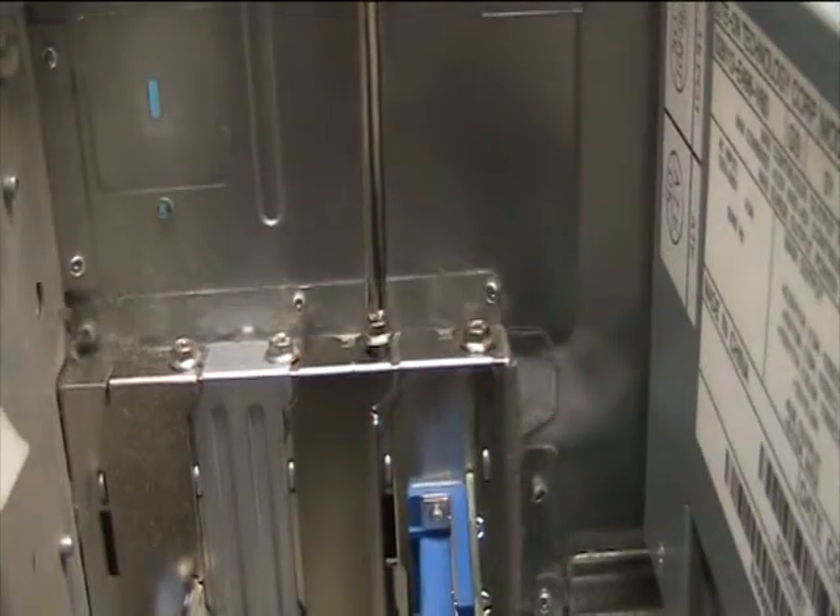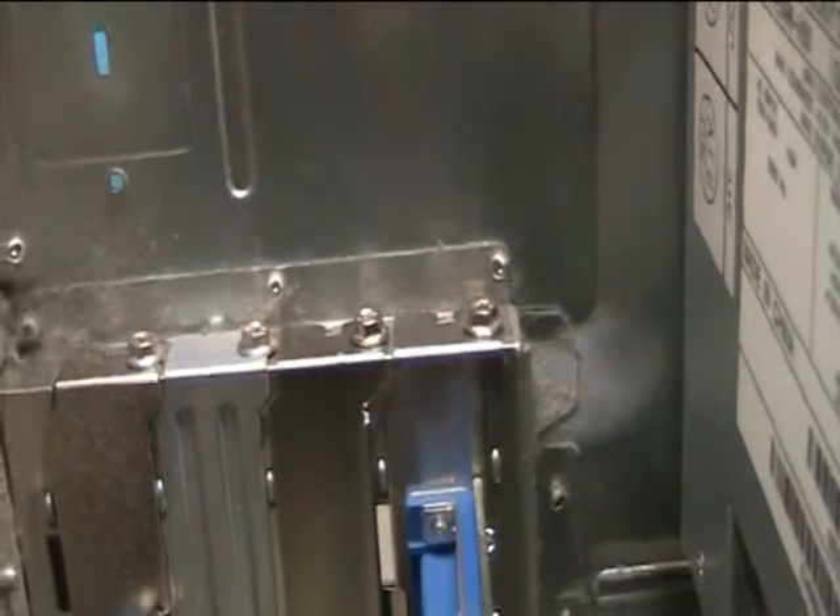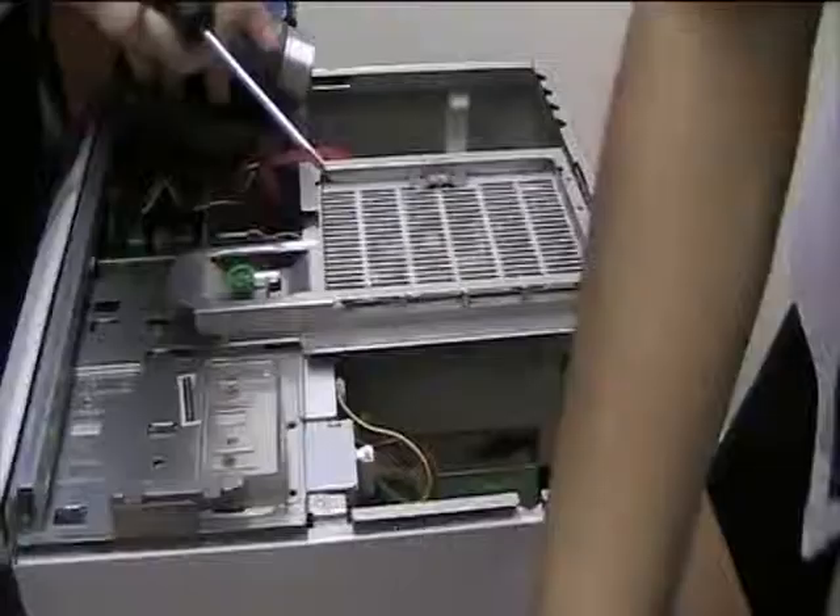As you can see, we're getting our screw in, and this makes sure it's definitely secure. Once that's tightened — there we are, that's tightened. That is your PCI wireless card installation finished.